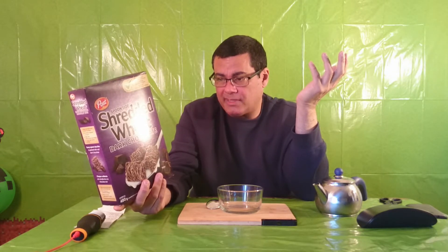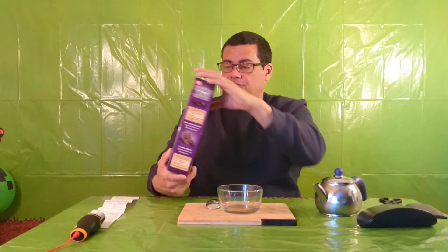It's high in protein, 5 or 6 grams. The iron is 20% and zinc is 20%. We have some good stuff in here. Looks like pretty good stuff to me, so let's try it.